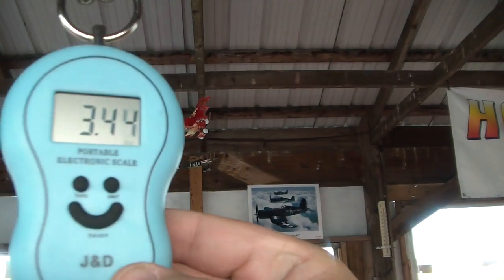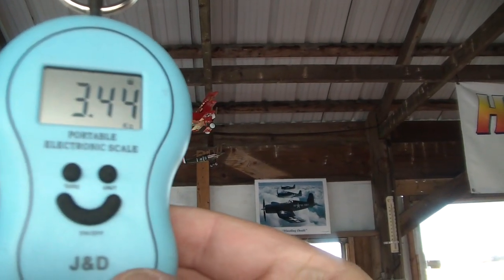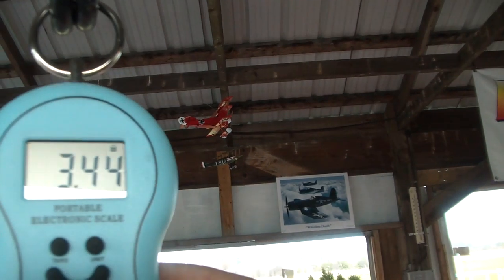Here we are weighing the batteries. Go ahead and put that on. The batteries weigh three point four four kilograms.